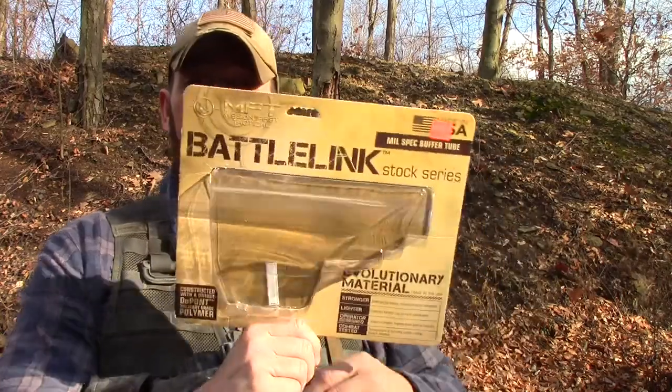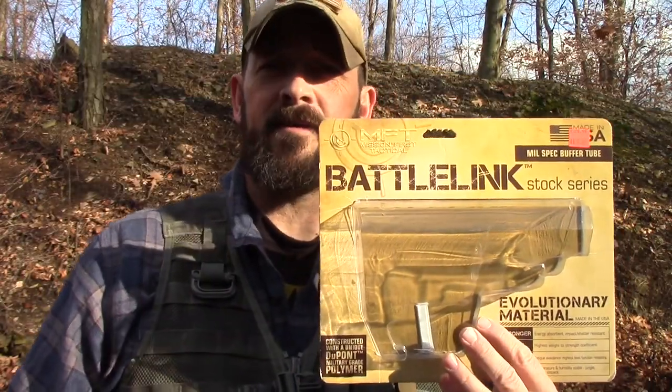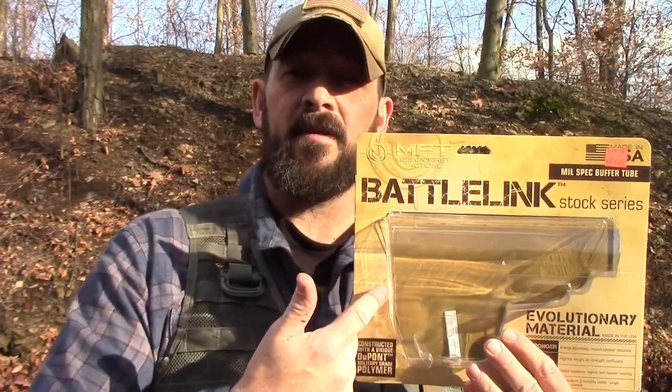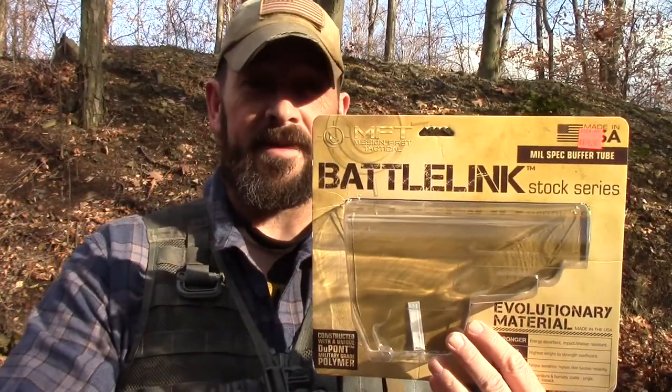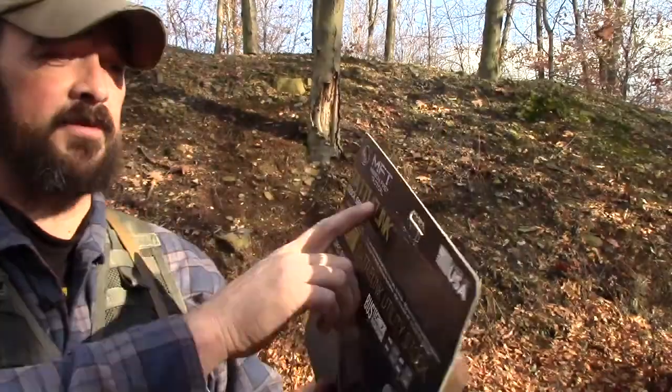All right, today we're at the range. I've got one of my favorite ARs, but it's not about the AR today. I picked up the Battle Link stock series — I have a Gander Mountain in my area that was going out of business. I was able to get this stock for 20% off plus an additional 10% off coupon, so I walked out the door with this stock for $58. It is the Battle Link by Mission First Tactical.